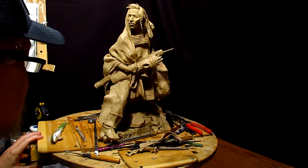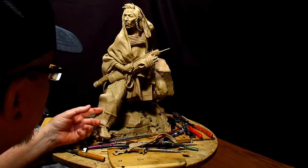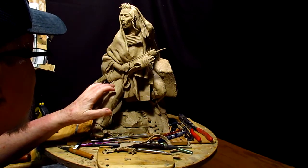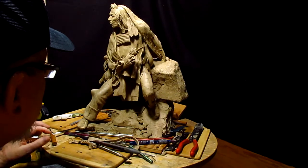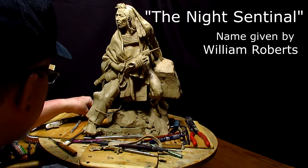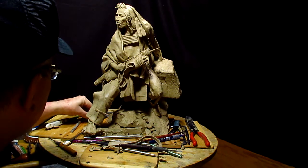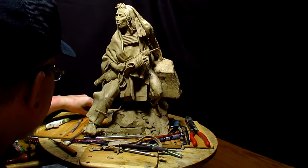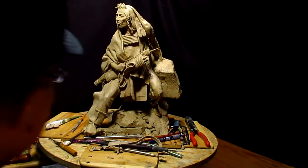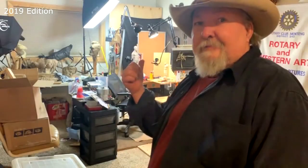Somebody emailed me a question about this clay the other day and he didn't know what title it was, because I didn't have one. He offhandedly named it the Night Sentinel and I love that title. William Roberts gave me that title and I'm going to stick with it because I like it — it says everything it needs to say. It's a night sentinel.